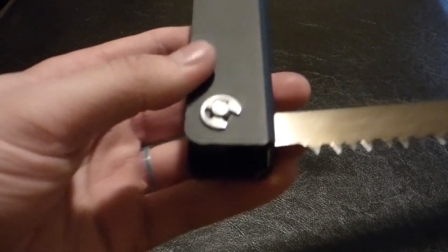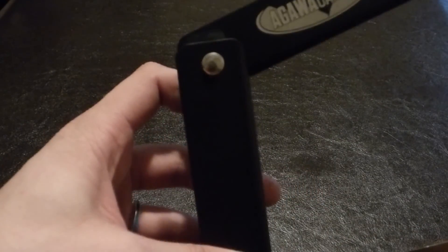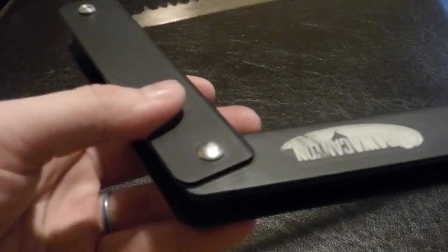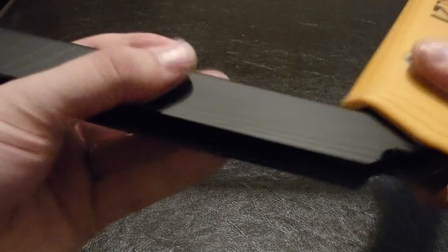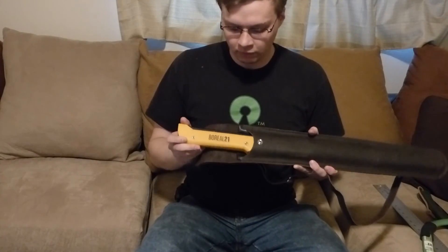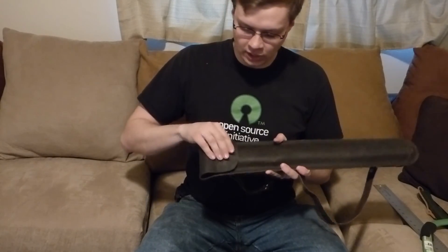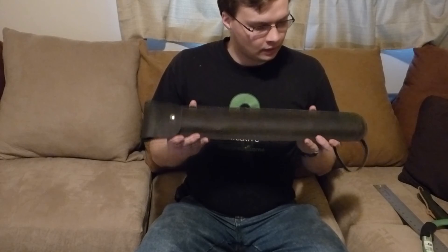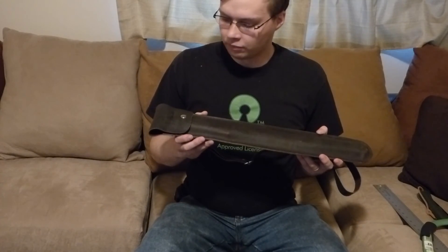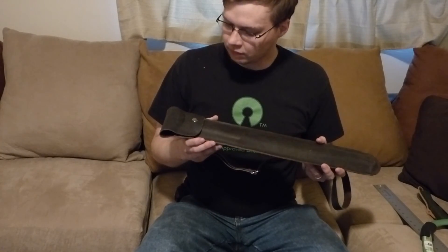Overall it's very well made, nice and sturdy. I'm extremely happy with this product, and I'm not associated with them in any way — I did their Kickstarter and was very excited to get the bow saw. I'd like to thank you guys for checking out my review and demonstration of the Boreal 21 bow saw. I definitely encourage you to check it out and purchase one for yourself. I've really enjoyed using it and practicing and learning bushcraft and self-reliance.